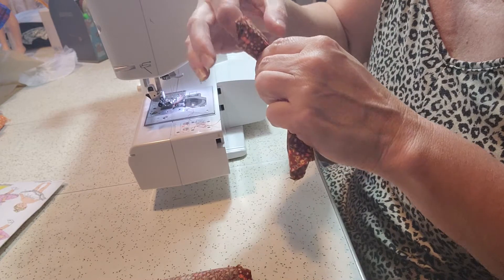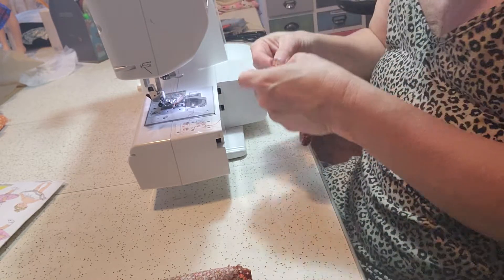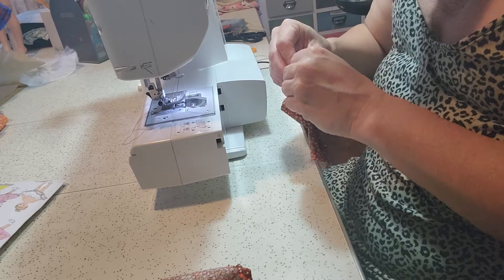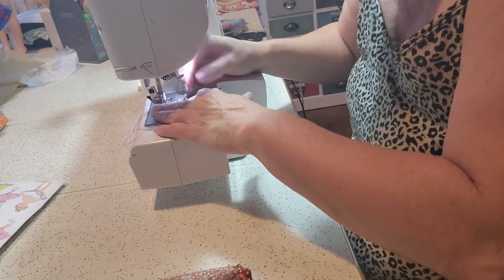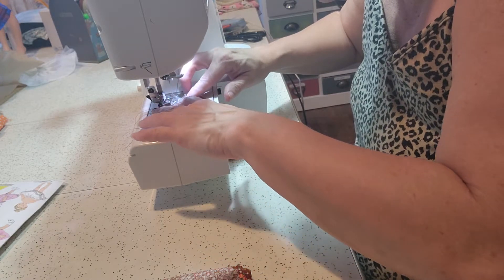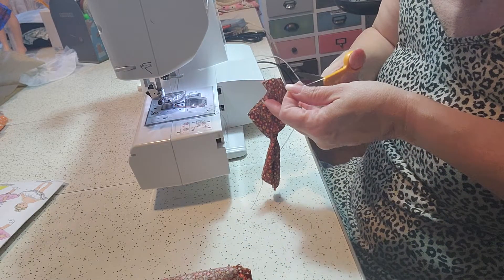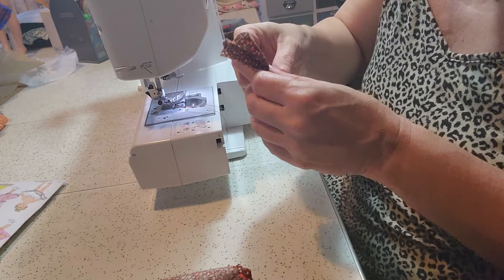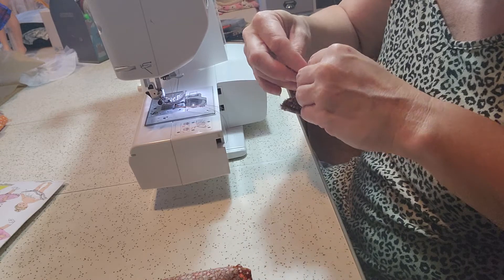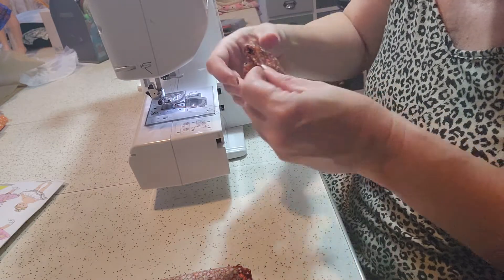We are going to sew the waist seam. We do that by flipping it over and sewing the edge of the waist. You want to make sure that all pieces are together. I like to backstitch because you don't want the armhole to rip out if you dress her a lot. Do the same thing on the other side and make sure that you have them facing the same direction, or you'll have one arm going one way and one arm going the other.